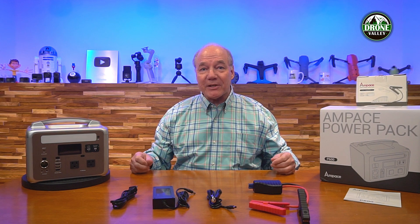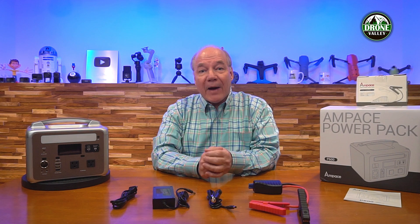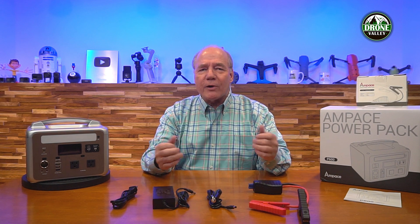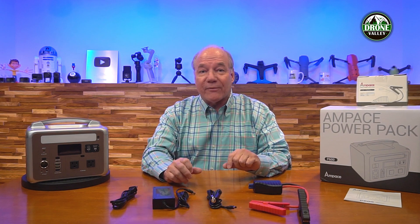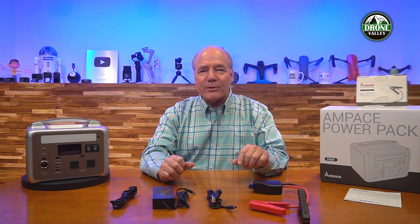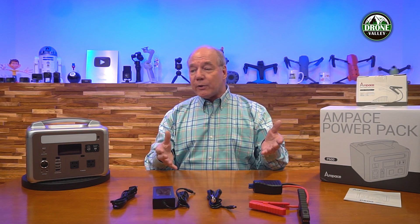Hey there tech fans, Rick here again with another review. Today I have the Ampace P600 Portable Power Station. This product provides plenty of power to keep all of your portable devices fully charged when you're away from home. I'll start with an unboxing first, then do a complete overview of the product, take a closer look at it, and then remind you of a few things I really like about this portable power station. So let's get started with the unboxing.